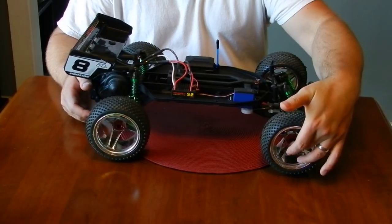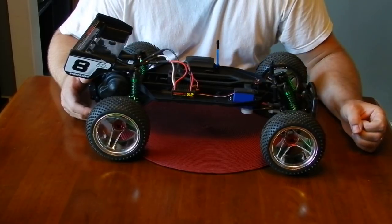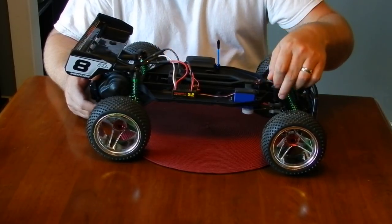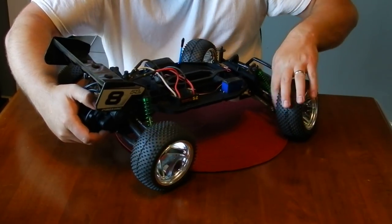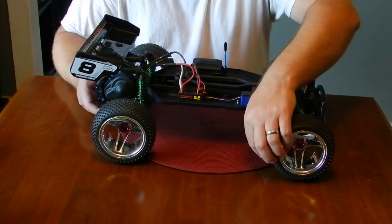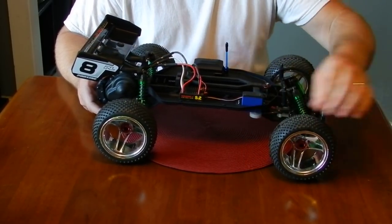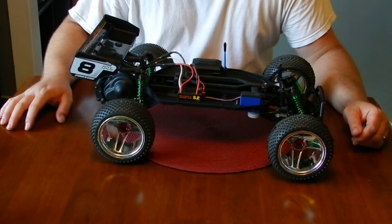I went with ST Racing hub adapters for the two-wheel drive Slash. I like the idea they have — there's a hole where you drop your pin in and then follow it with a set screw, so there's really no way of it coming out unless the set screw comes out. I put blue Loctite on it so it won't come out.